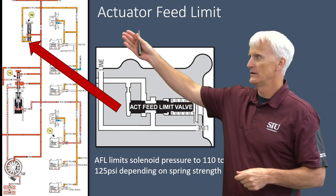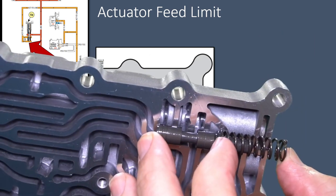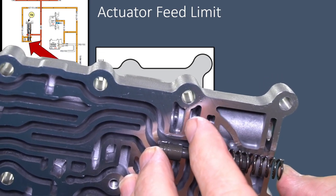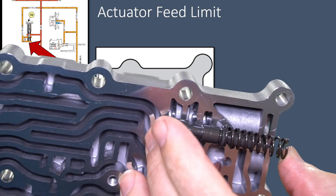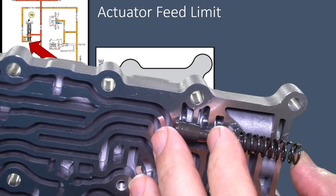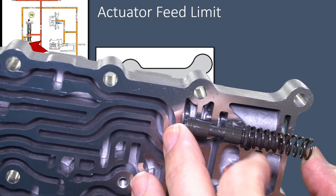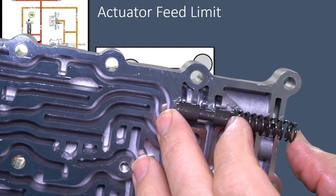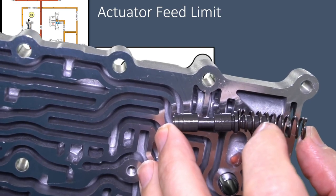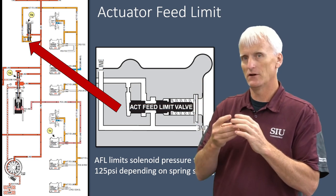So we're not going to bombard these solenoids with more than about 120 psi. The AFL valve operation is pretty simple: line pressure finds its way into the passage and out into the AFL circuit. That AFL pressure finds its way to the end of the valve. When it moves the valve over far enough, it blocks off its passageway and won't let any more pressure in. That's how it regulates itself — all determined by the strength of that spring. So this spring tension is what determines the ultimate AFL pressure.